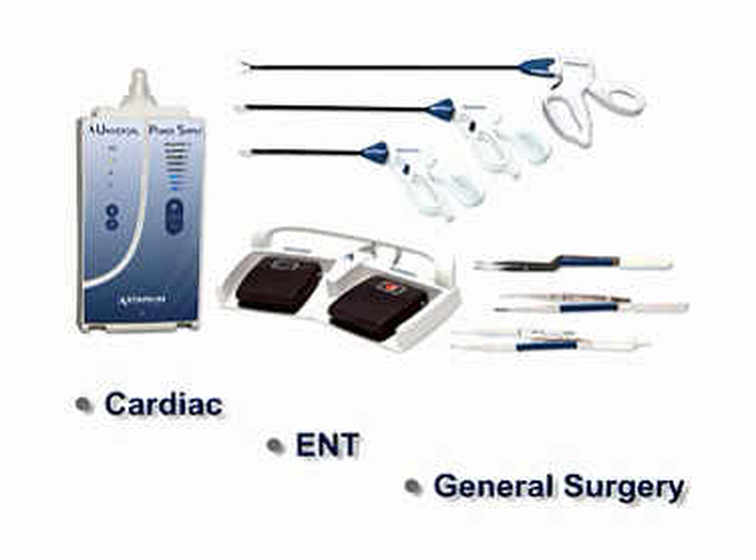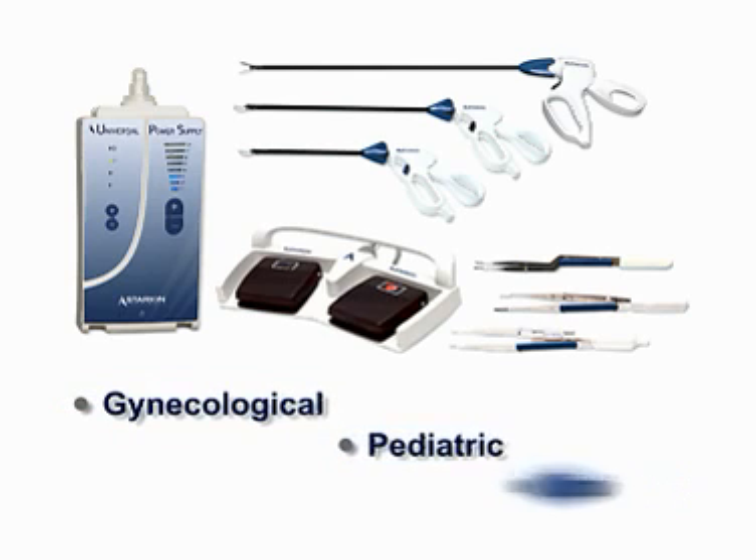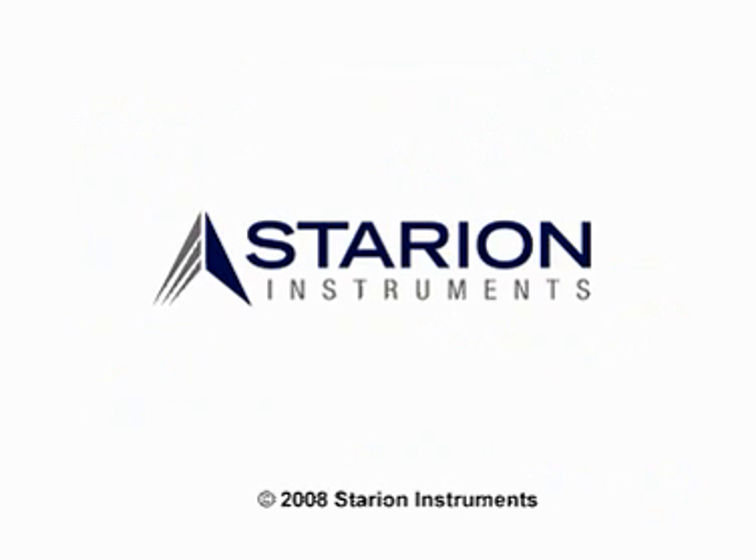Starion supports a broad suite of versatile, reliable, and cost-effective instruments. Used all over the world for a variety of surgical procedures, Starion Instruments is a trusted partner in healthcare.